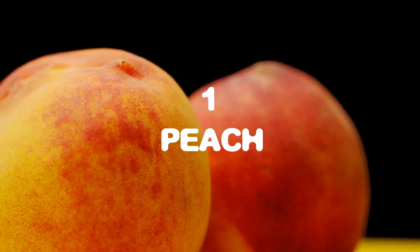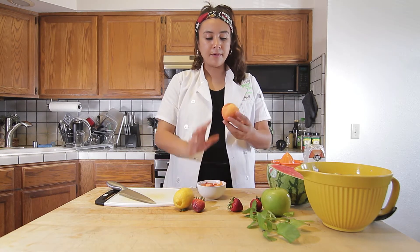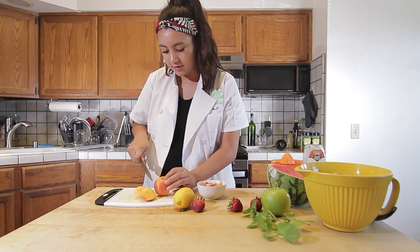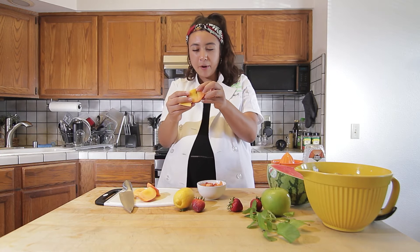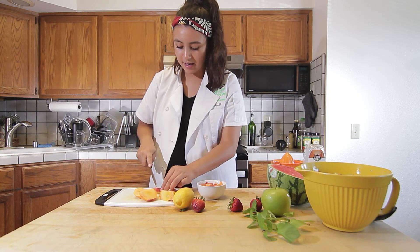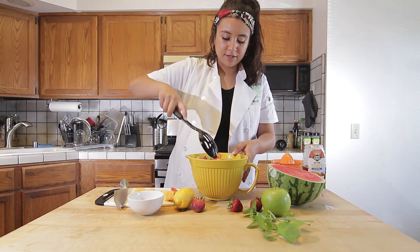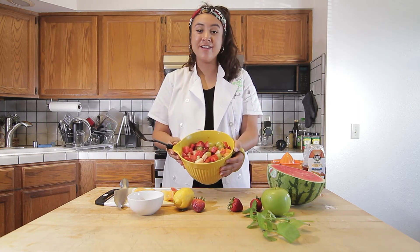For our fifth ingredient, you will need one peach. Our peach is going to be a good source of fiber and vitamin C as well. I already went ahead and prepared my peach here in a bowl, but I can show you very quickly how I cut around it. You have to be very careful — it's not like an apple where you can cut straight down, because the seed is a little bit rounder so you can't really see it. I'm getting in there and you can kind of see the seed poking out a little bit. When you see a fruit, the seeds are going to be inside. I went ahead and cut these into cubes as well. I'm going to toss my peach into my bowl. This looks so beautiful — I can't wait to try this. And there is our salad so far.